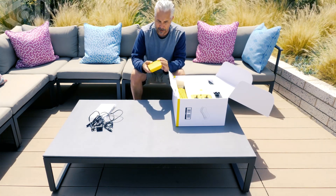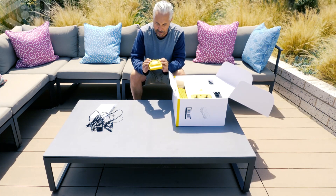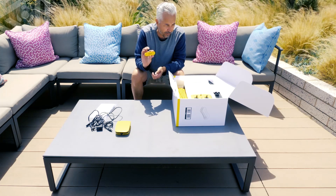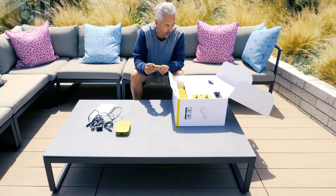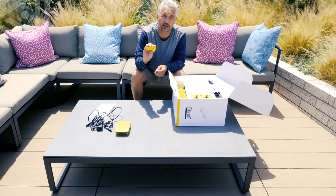Next, we have the base station. This is your Wi-Fi connection from the drone to your mobile device. We also have the saltwater buoyancy weight that will go on the bottom of the drone. The default one is for freshwater, so if you're ever going to swim in saltwater, you're going to want to use this.